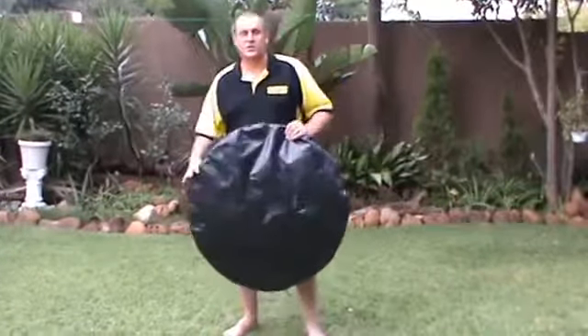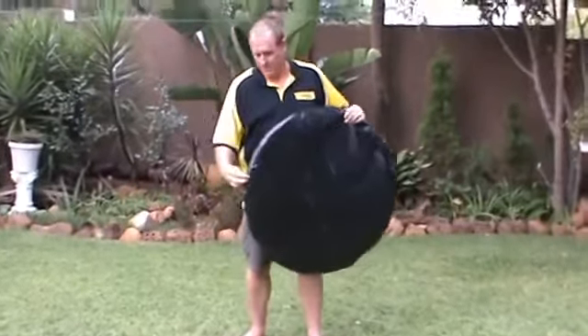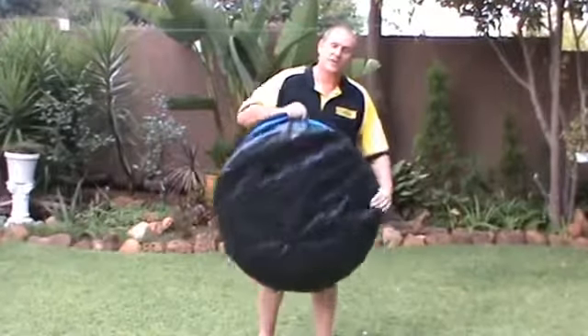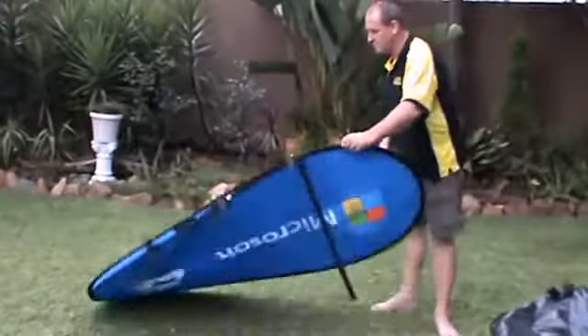Hi, I'm quickly going to show you how to put up a pop-up banner. First thing you do is you grab the banner in its bag, open the zip all the way, pull the banner out and just let go of one side. The banner will pop open.